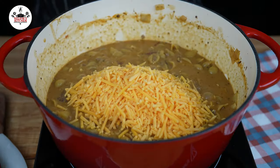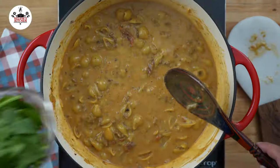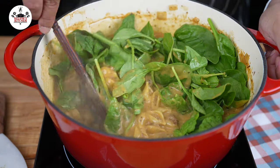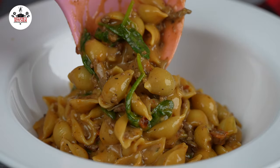Once your pasta is al dente, add 8 ounces of sharp cheddar cheese and stir that in to combine. And the last ingredient: 2 cups of baby spinach. Give that a stir to incorporate, and now you are ready to eat.